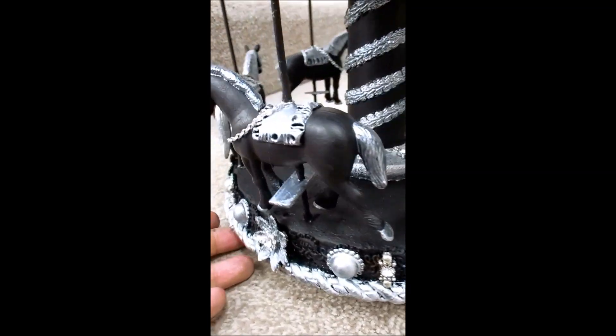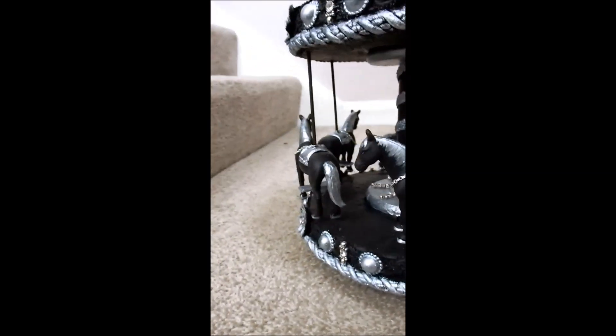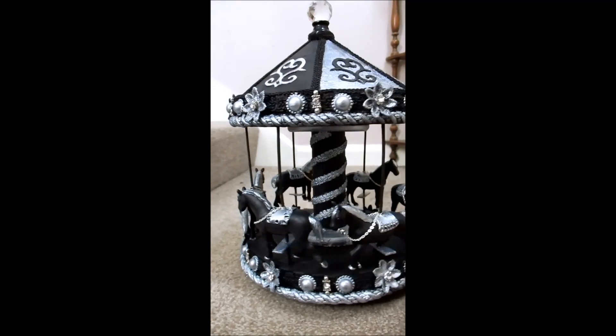She did only want the horses black and silver, so we've done that. They don't go backwards, they go forwards. And like I say, it's absolutely beautiful.